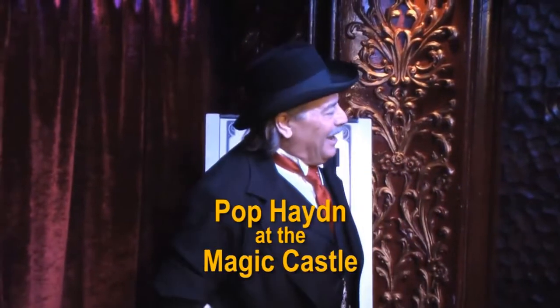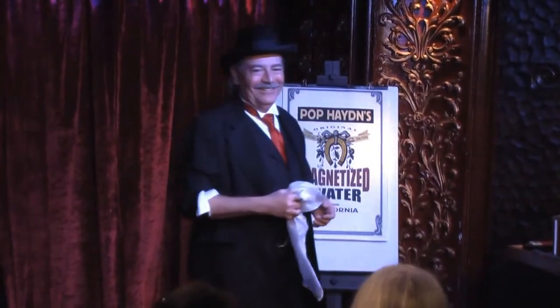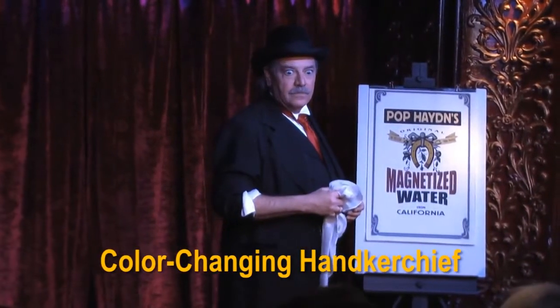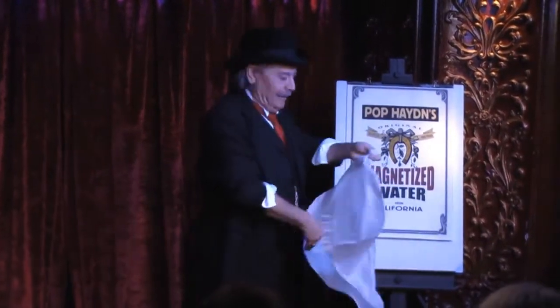I'll show you a little magic. You want to see some magic? I'm saying it's magic. I'm not saying it's real. I'm not saying it's not, either. I just have to do it for you. You can decide for yourself the way I did.